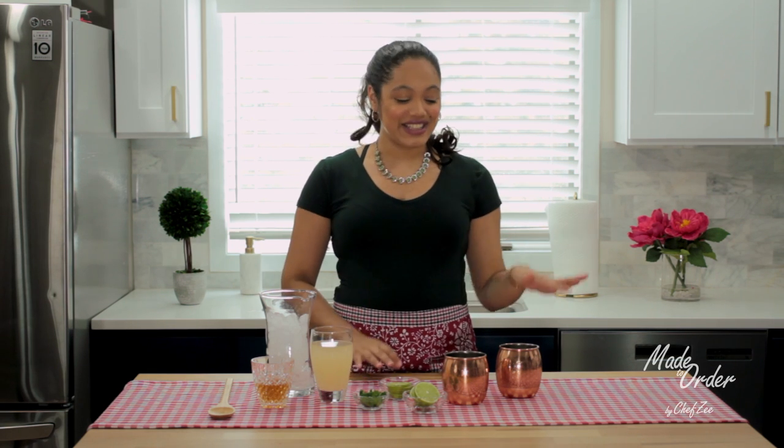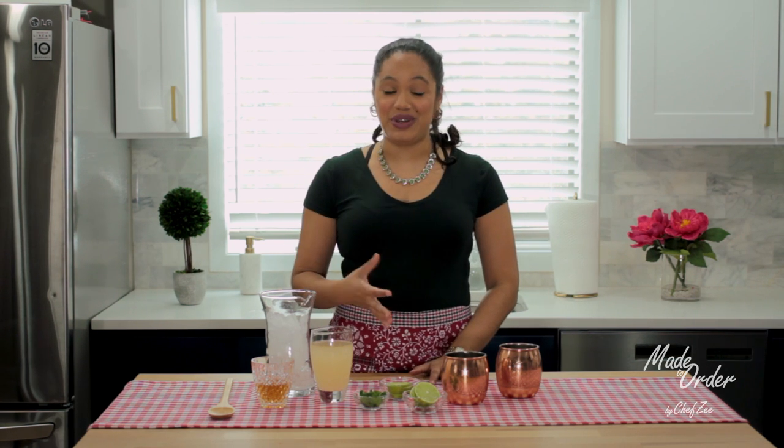Hey everyone and welcome back to Made To Order A La Orden. I'm Chef Z and today we're making a really quick and easy drink just in time for St. Patty's Day. We're making some Irish mules. When I saw this drink on Pinterest I became immediately obsessed because I get to use these really trendy cups that are pretty much on sale everywhere, and I get to make a drink that has some ginger beer.